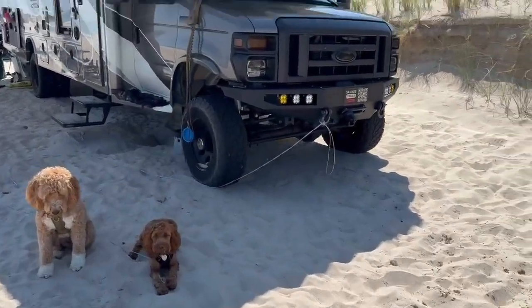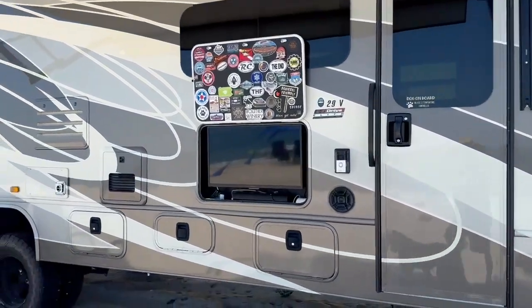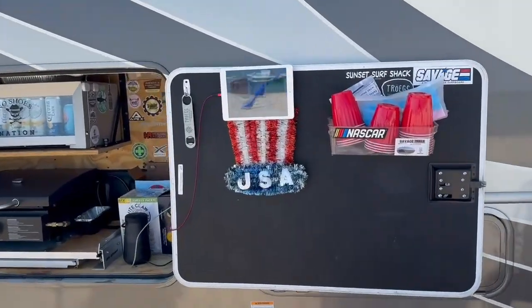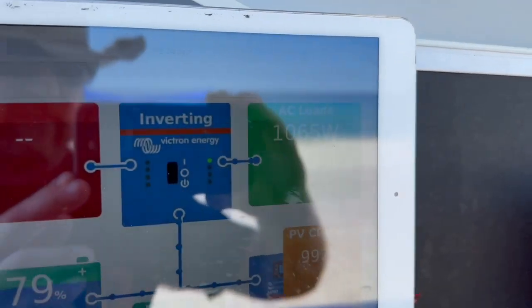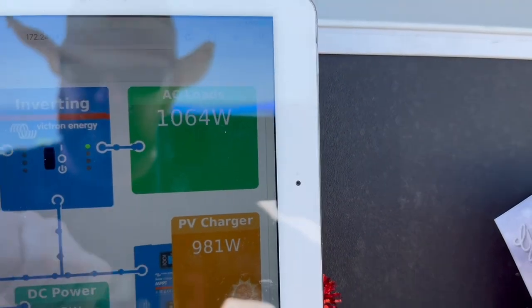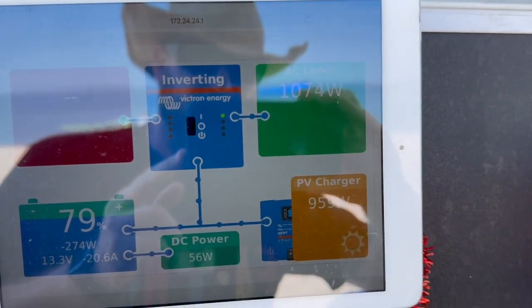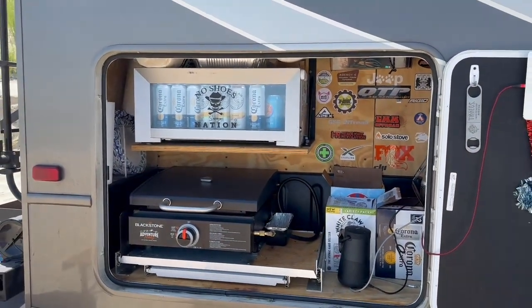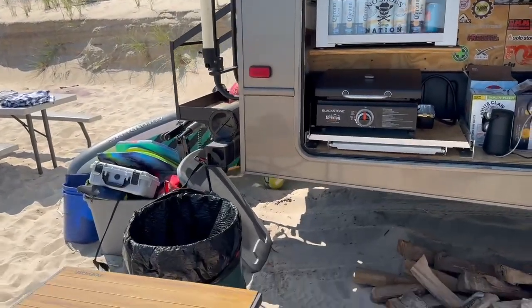Got our beach pups and of course Savage Sea. So this is our basic setup — we've got our awning out and my outdoor kitchen command center here. Battery is at 79 percent, inverting. It's 10:30 in the morning and we're pumping close to 1000 watts, so we're almost meeting our air conditioning running inside, plus our refrigerator and everything else. Of course, got the flags up and our toys over here.